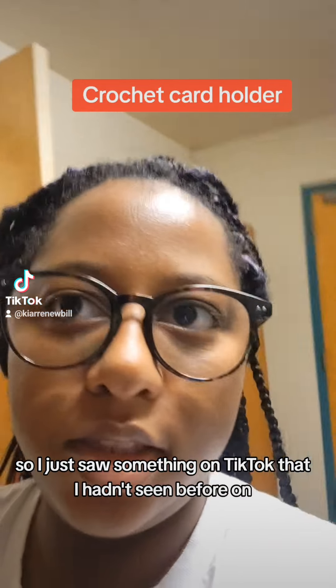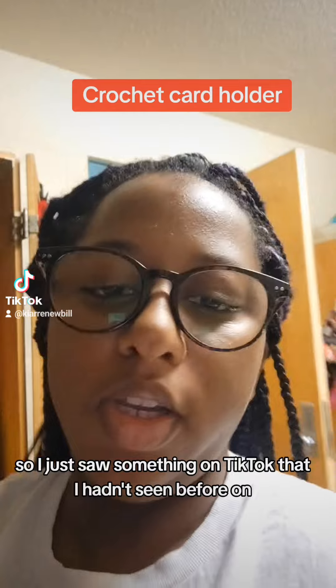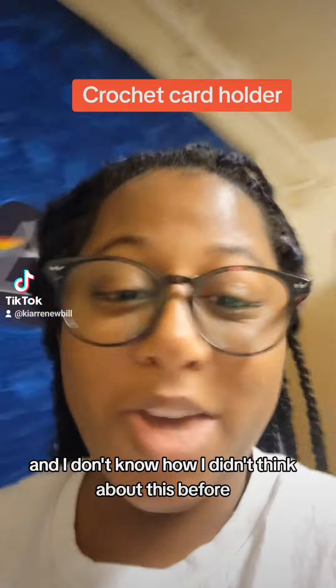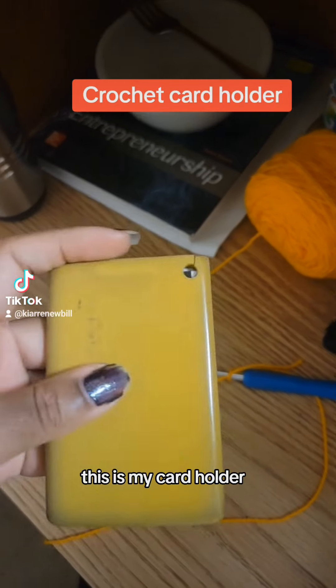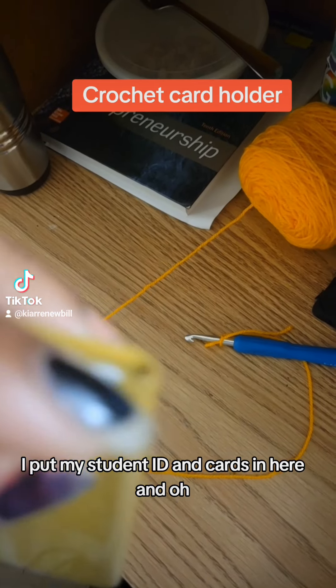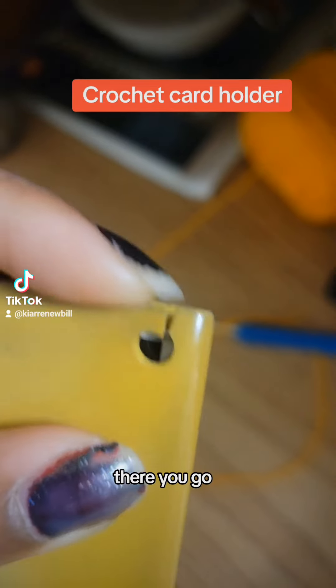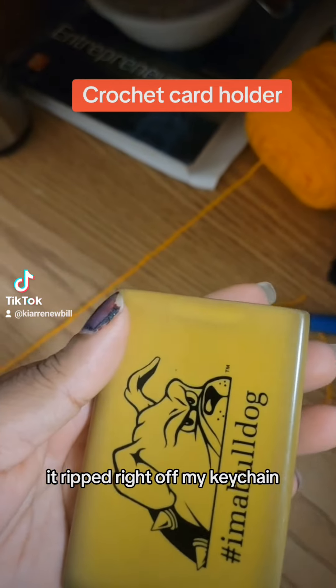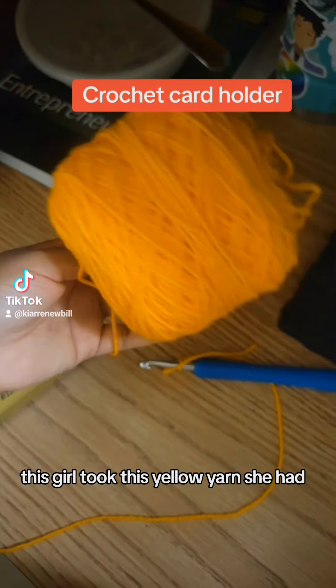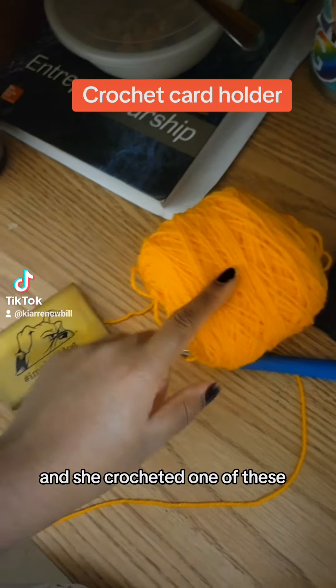I just saw something on TikTok that I hadn't seen before — I think it was Crochet Talk — of something to make, and I don't know how I didn't think about this before. This is my card holder. I put my student ID and cards in here, and it ripped right off my keychain. And I saw in this video, this girl took yellow yarn and crocheted one of these.